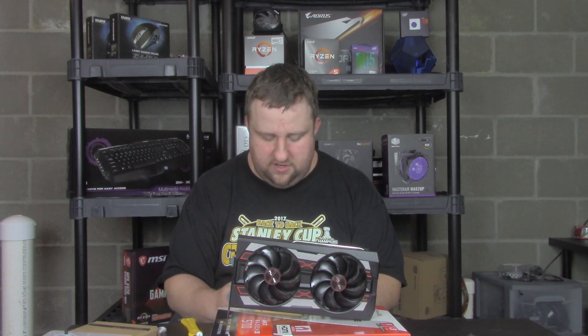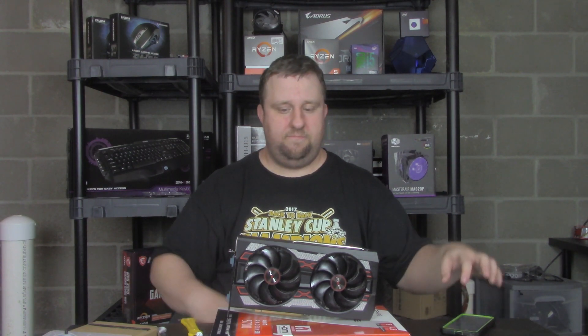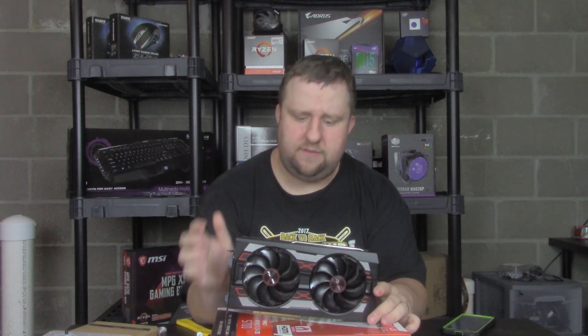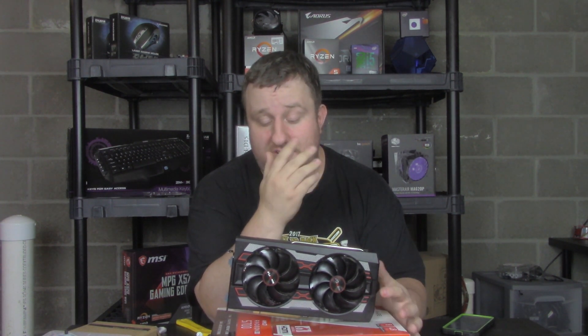I found it quite interesting how well this card ran considering I couldn't control the fans. Let's talk about my experience with this card — my wife's getting it, I'm not going to keep it unfortunately, not because I don't want to, but I took her 1080, so she needs something as good if not better.